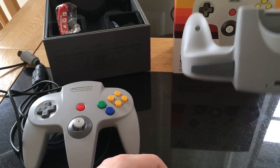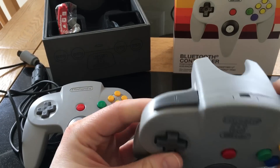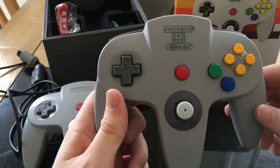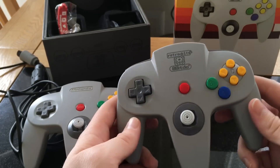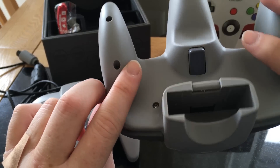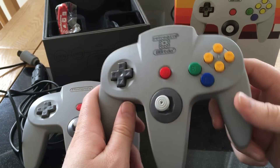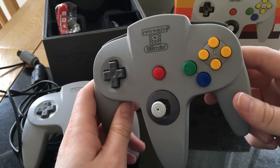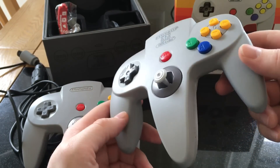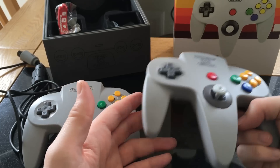Quick aside — this video isn't going to be a step-by-step press this, press that, do that and you'll be connected. It's going to be a general discussion about the controller and the config files. If you want to get straight to the point, check out the directions, go to the wiki, have a look at the documentation and you'll see it much more quickly and clearly there. This is just going to be more of a chat around how it works, but it does do the job really well.